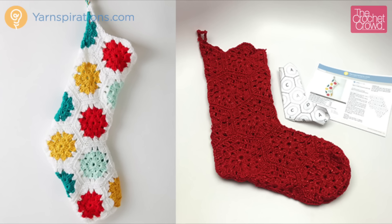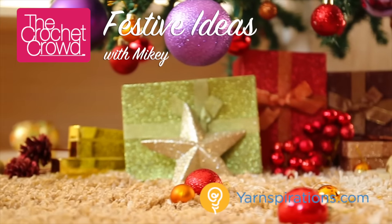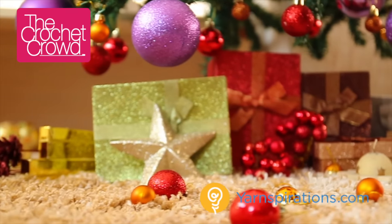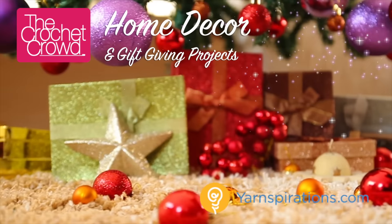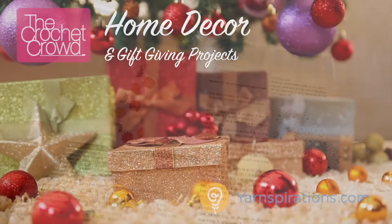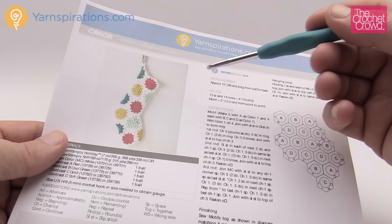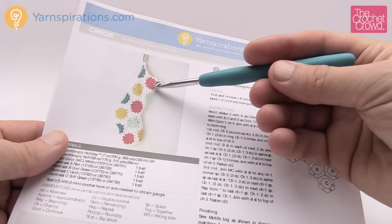In today's tutorial I'm going to show you how to do a hexagonal Christmas stocking. This is called On The Dot Stocking, a free pattern by Yarnspirations.com. Welcome back to The Crochet Crowd as well as Yarnspirations.com. I'm your host Mikey. Today we're going to work on the Christmas stocking.